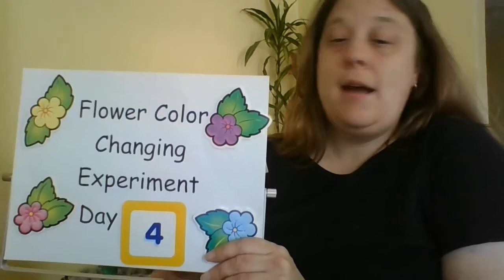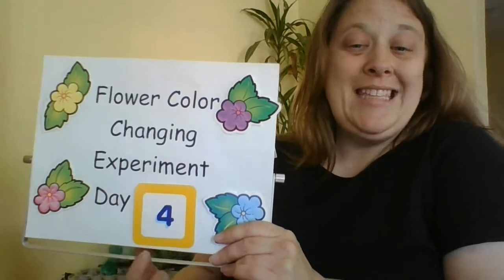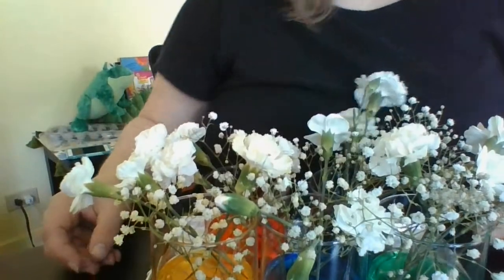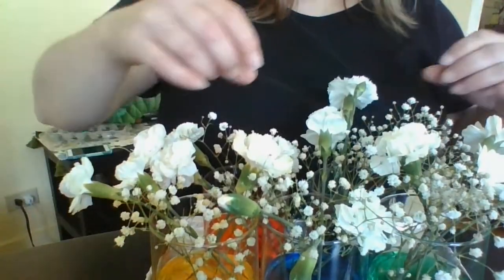Hi friends, we're back today for our final day — day four — to check on our flowers and see how the colors are changing. Here's what we have; remember they were sitting in all the different colors.